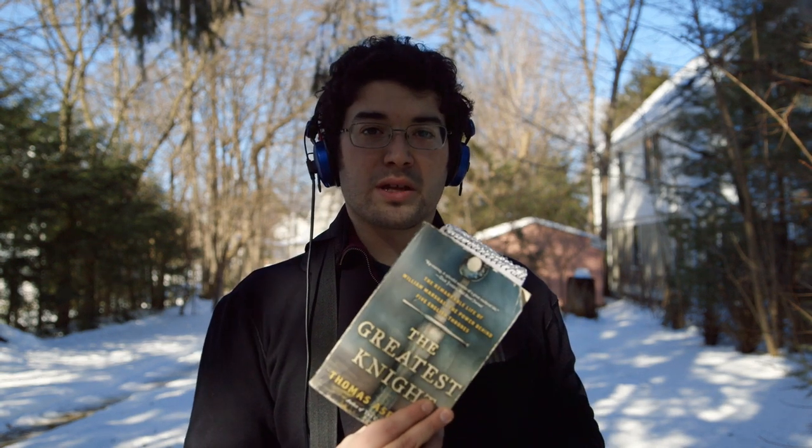I'm going to read a little bit of an excerpt from this book, The Greatest Knight, just to give you an idea of how these microphones sound in a narrative or interview scenario.